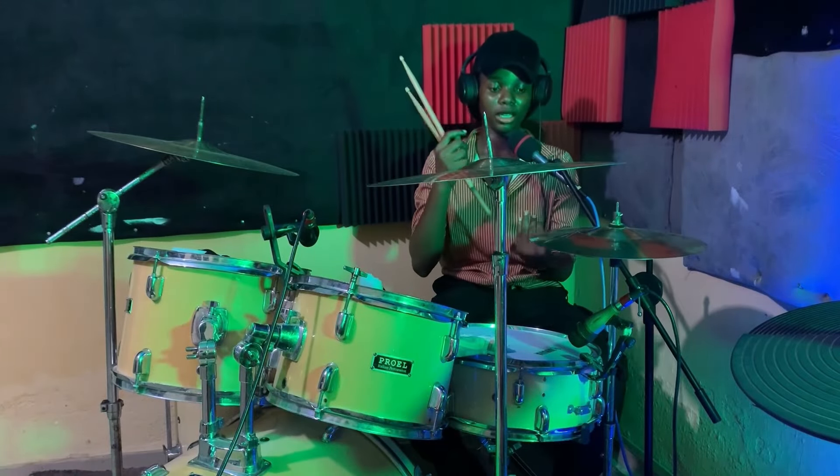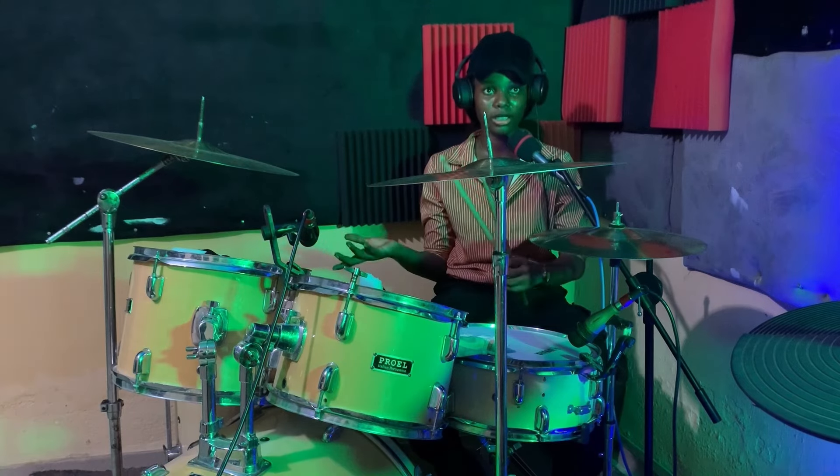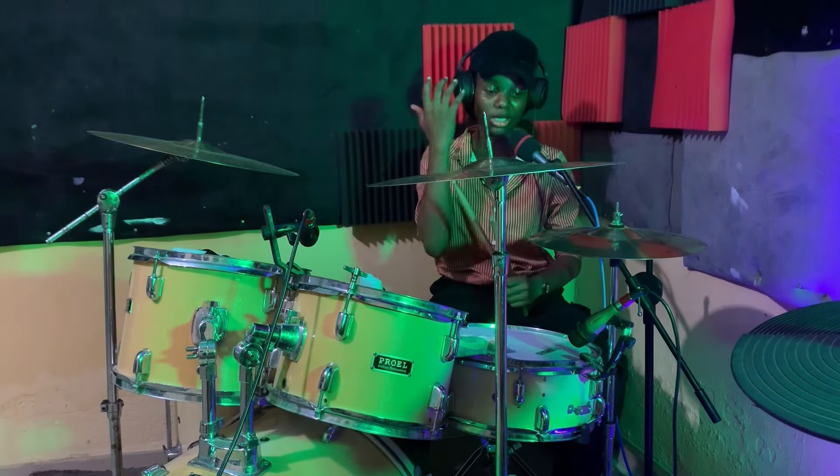The first part is a triplet, and then the other part we're going to complete it with the double strokes, still using the hi-hat and the snare.